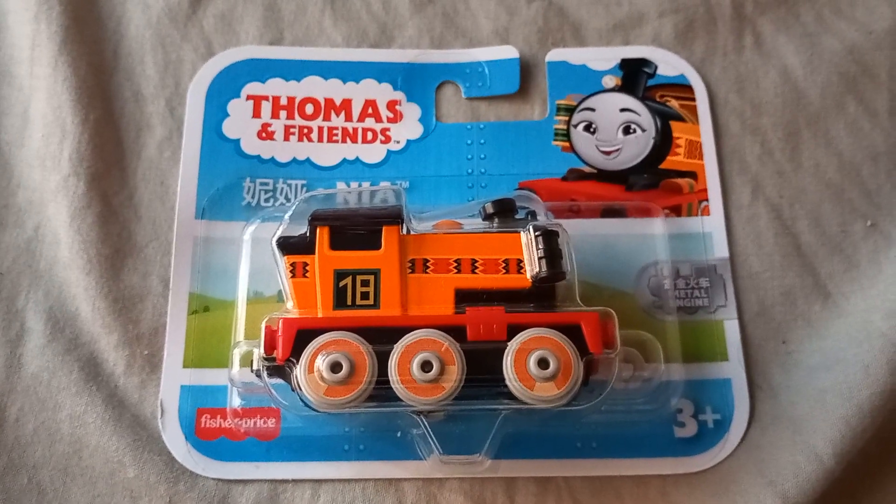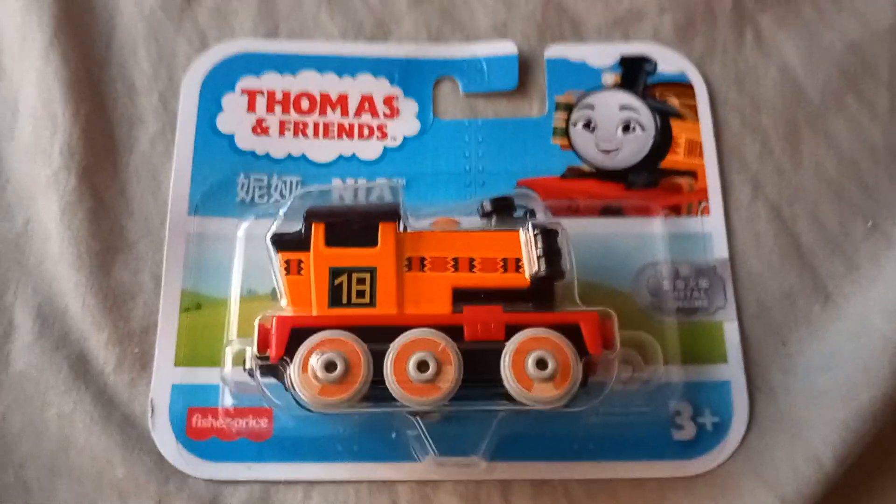So anyway, this is a push-along Nia from All Engines Go. I'll just open it up, and like with those other ones from that video I uploaded the other week, I'll be reviewing it as well as unboxing it.